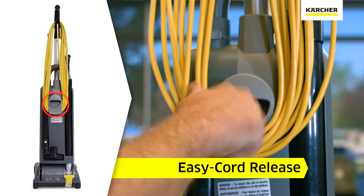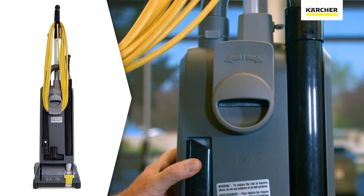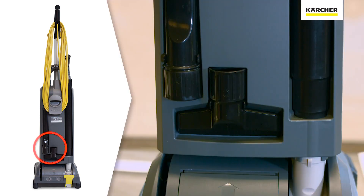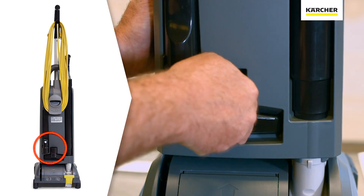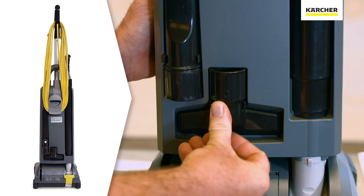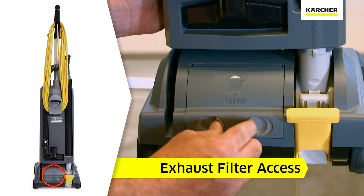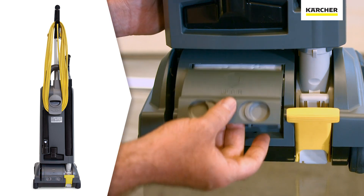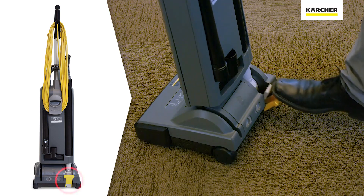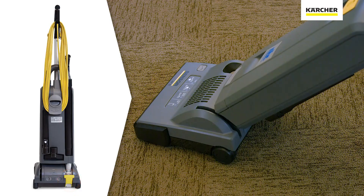In the rear of the vacuum, you'll see the light gray easy cord release. The crevice tool and the upholstery tool are mounted in the back of the unit for easy access. Access to the exhaust filter is located at the bottom rear of the head. To lower the body, simply depress the yellow operator foot pedal in the right rear of the unit.